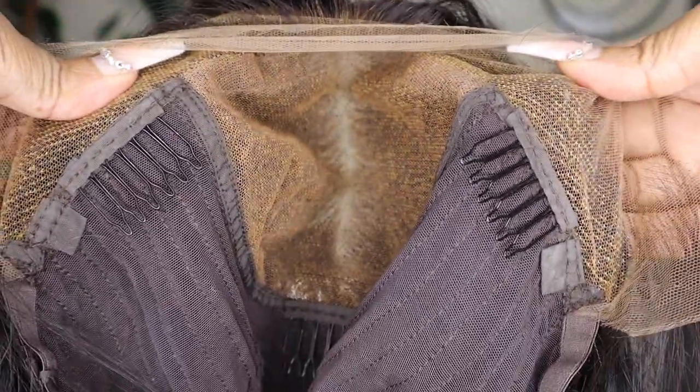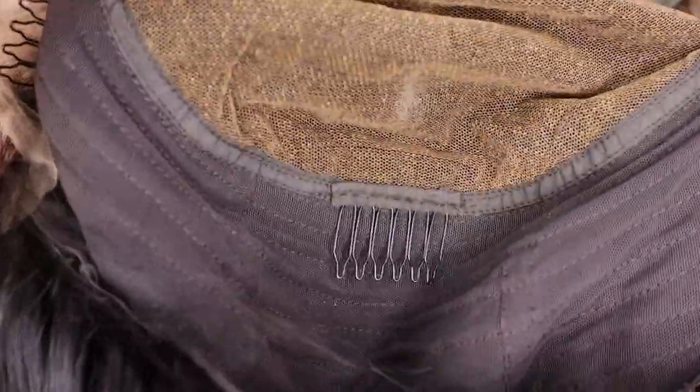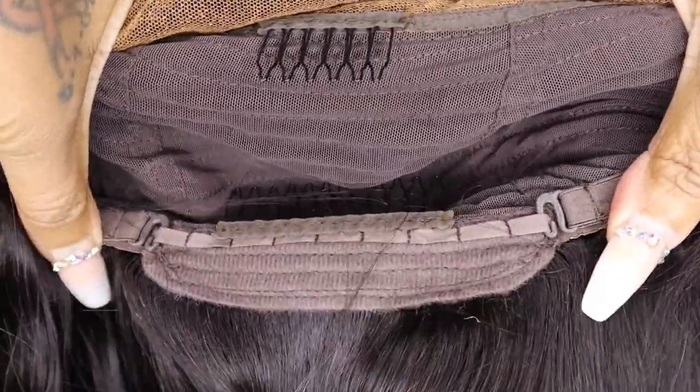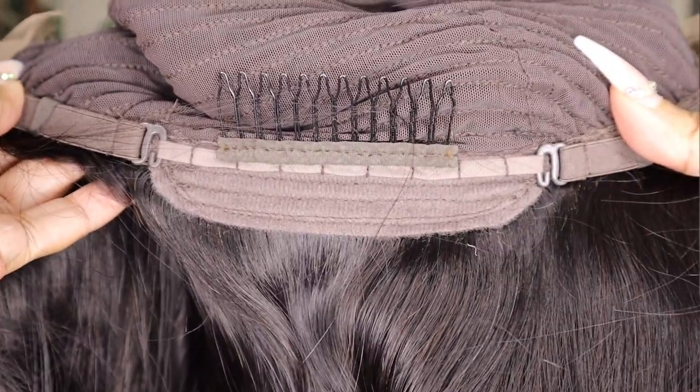There are two combs on the side, one in the middle, and then there is also an adjustable strap at the back of the wig with another comb.